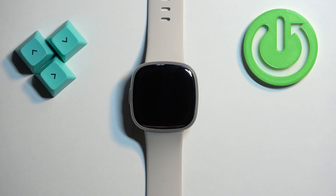Welcome! In front of me I have Fitbit Sense 2 and I'm going to show you how to enable and how to disable the do not disturb mode on this watch.